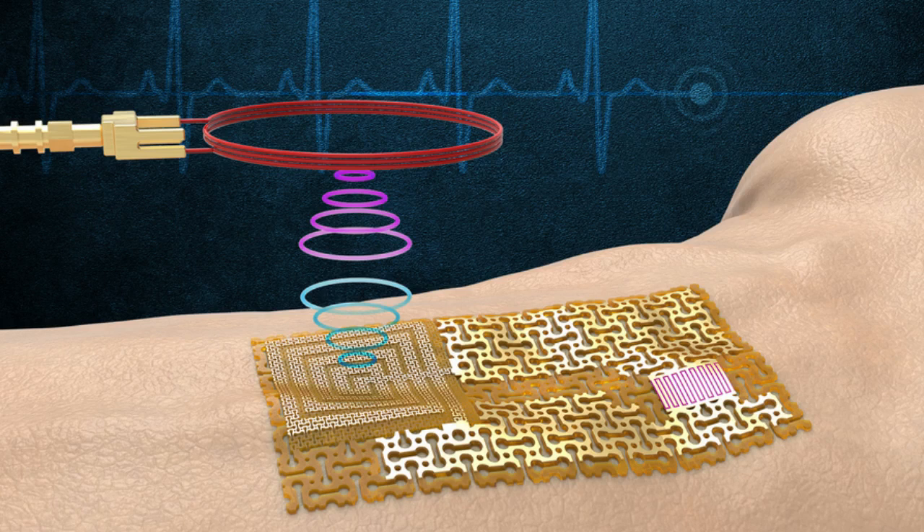The team's sensor design is a form of electronic skin, or e-skin — a flexible, semiconducting film that conforms to the skin like electronic scotch tape. The heart of the sensor is an ultra-thin, high-quality film of gallium nitride, a material known for its piezoelectric properties, meaning it can both produce an electrical signal in response to mechanical strain and mechanically vibrate in response to an electrical impulse.